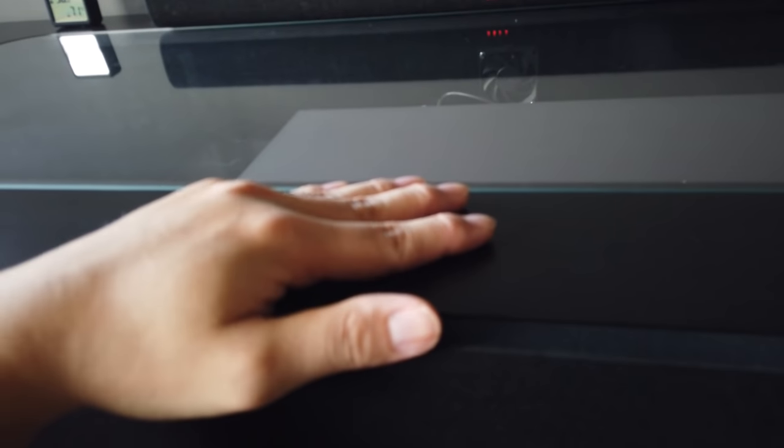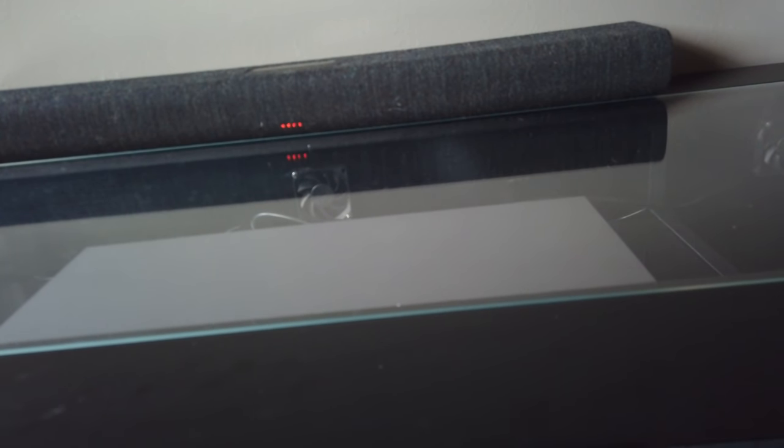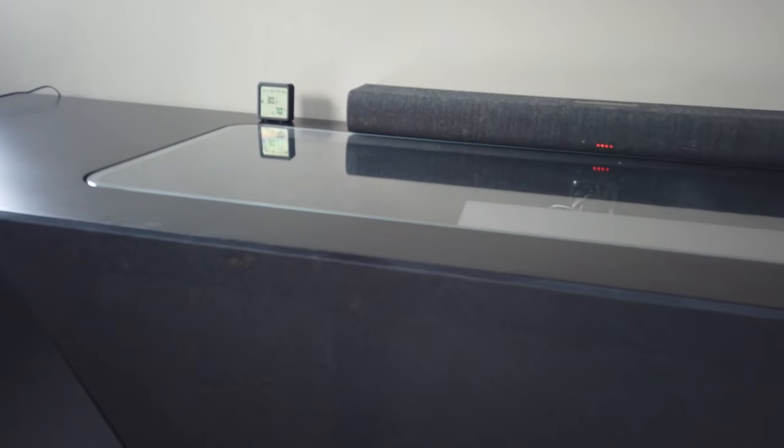That's about it for the projector console. The link is in the description box down below, so do check it out. If you are looking for a short-throw projector, I highly recommend this TV console, AKA projector console.